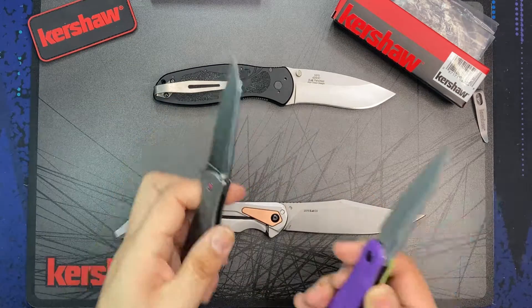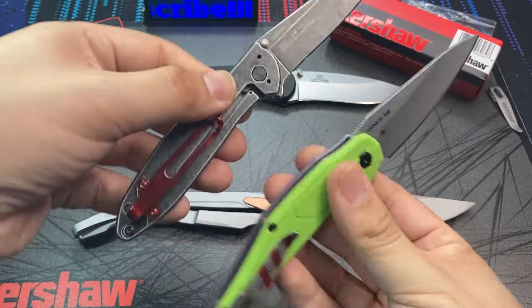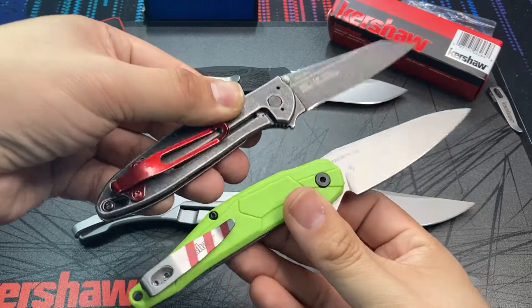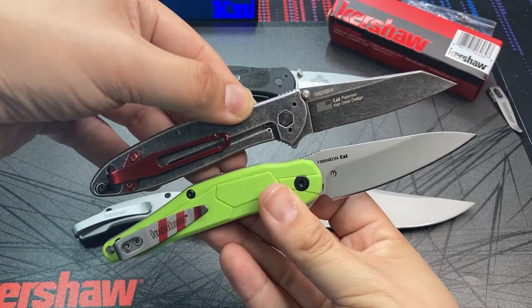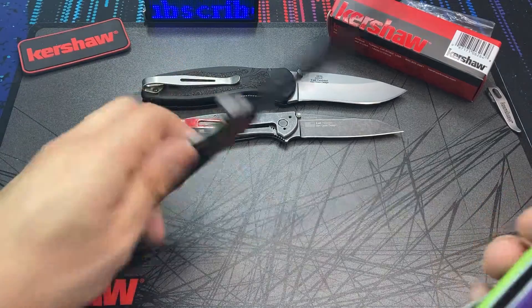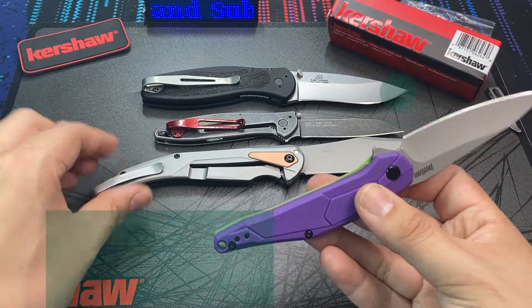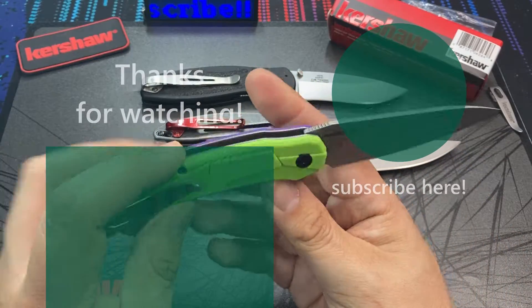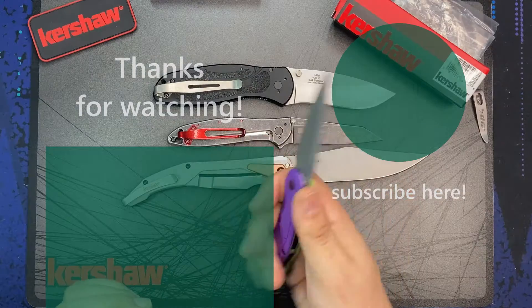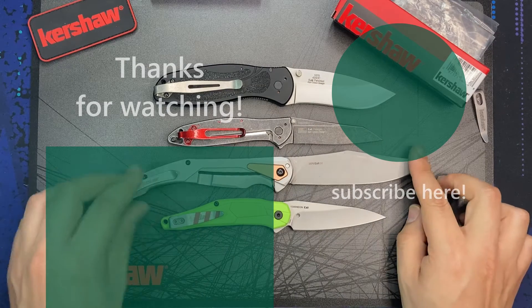Now I know there are a lot of you watching out there who probably tuned out once you saw that this was a budget knife with a budget steel. I still got to love the colors, but I want to know what you think about the Buzz Lightyear Neon Knife. Should exclusives remain high end, or do you think this was a missed opportunity? Please do let me know in the comments below, everybody. I hope you all have a knife day. See you later, bye bye.